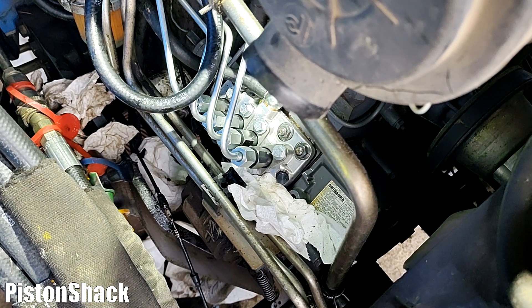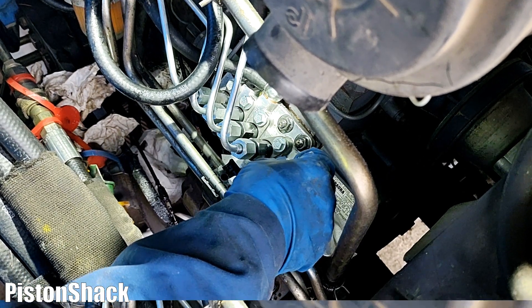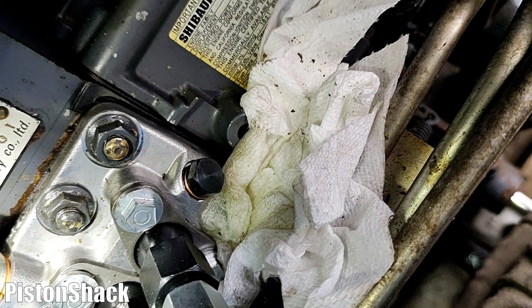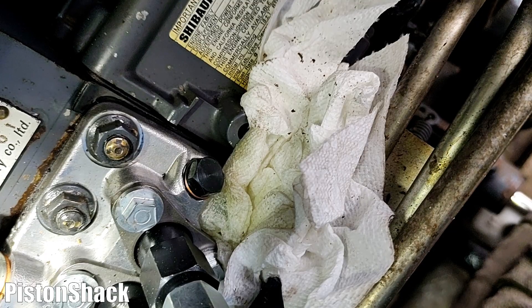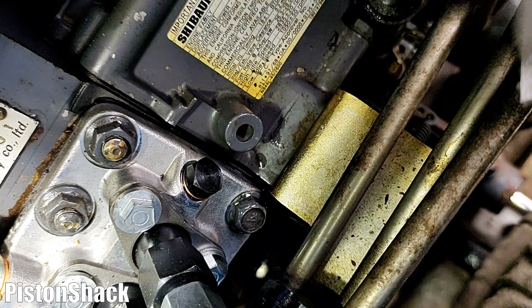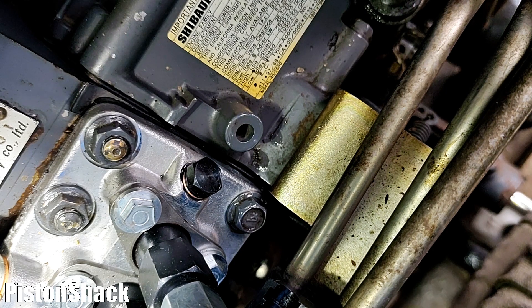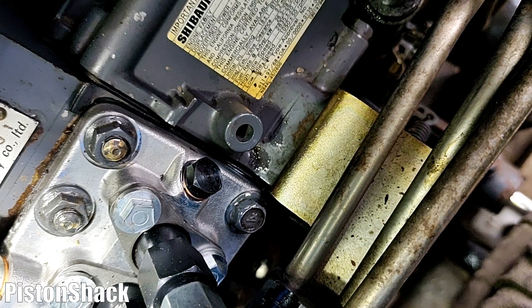Crank it for 10 to 15 seconds, let the tractor rest, and repeat again. As you can see, fuel is slowly seeping out and we're watching for a solid stream of fuel with no bubbles — that's how we know we have fuel inside the injection pump. Crank it again, letting the tractor rest for a minute between cranking sessions of 15 to 20 seconds.